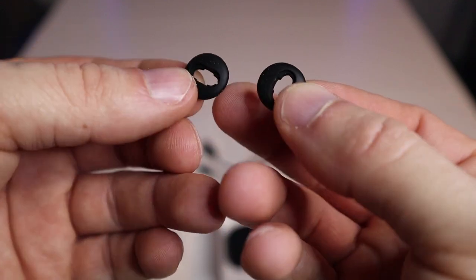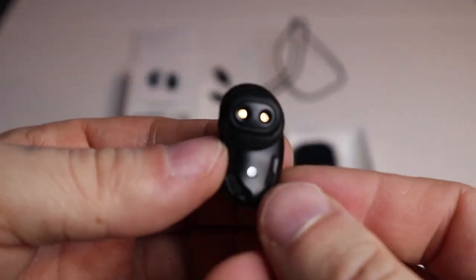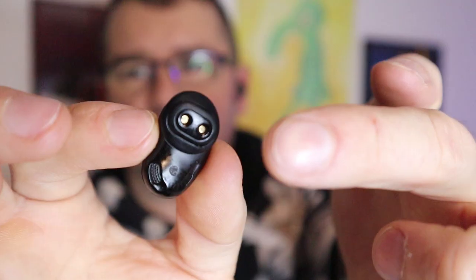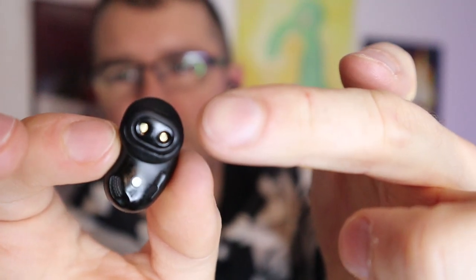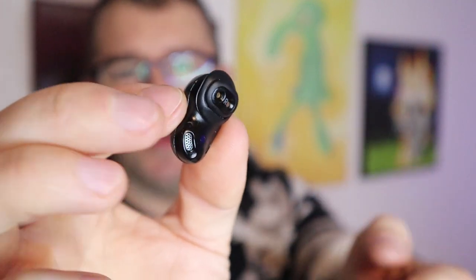To put these in your ear, you position them so they pop in. The two gold contacts at the top are for charging, and the bottom is where the speaker is. You push the bottom part into the ear hole and twist slightly clockwise, and that's how they stay in.